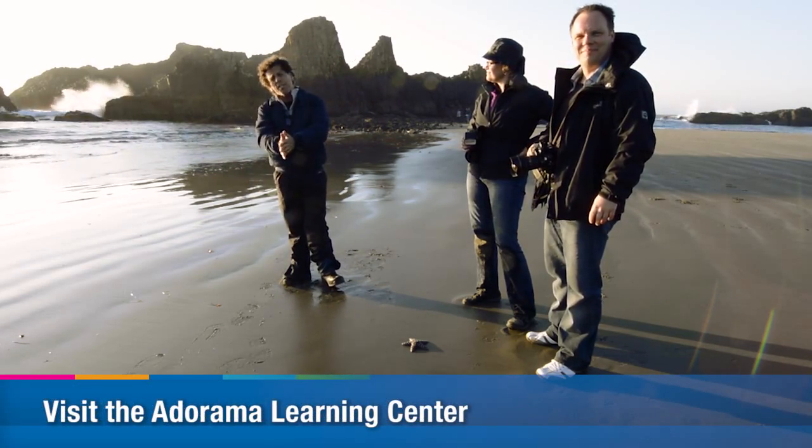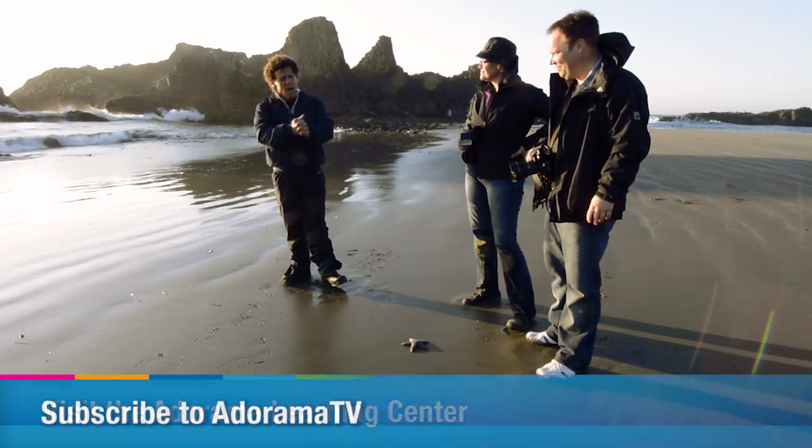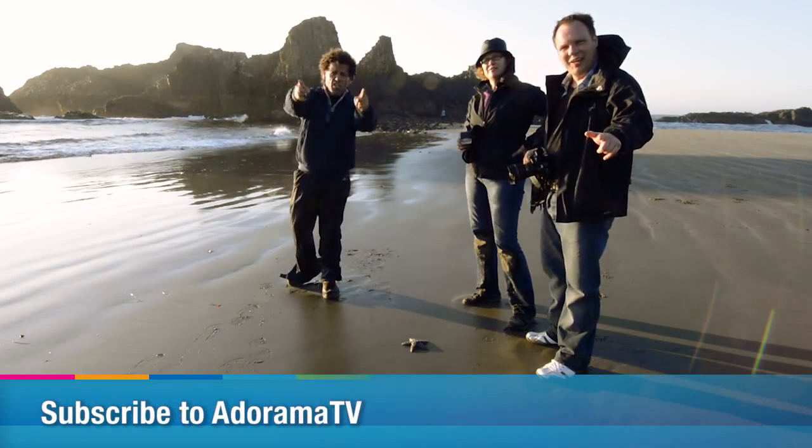Until next time at the beautiful Seal Rock, Oregon Coast, this is Brian Peterson and all my students saying: You Keep Shooting!